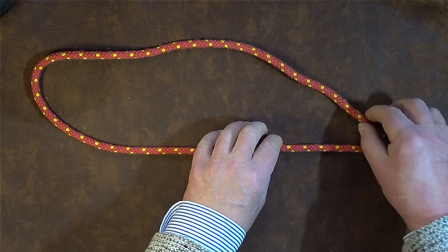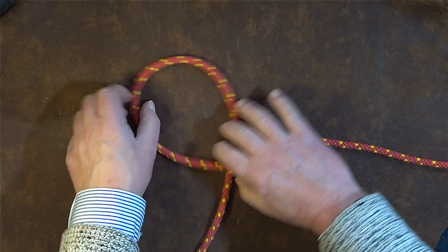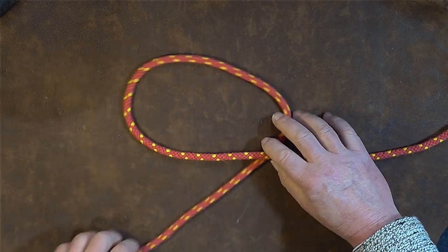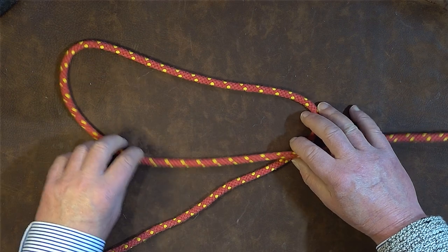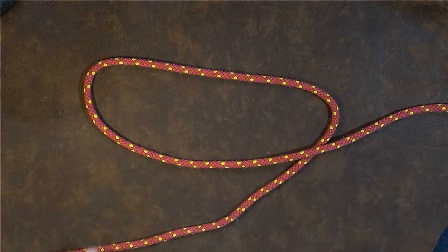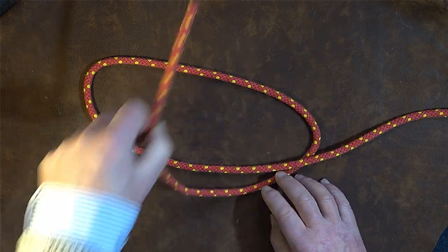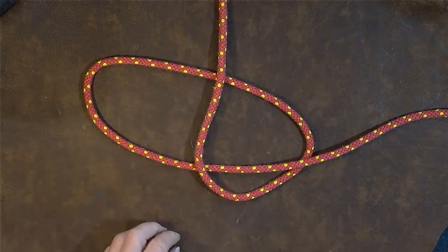I then bring the working end, pass it underneath the standing end, and I'm forming a loop at this point here. Take enough through to form a fairly large loop — and as you can see now I've got a fairly large loop there. The next thing I do is take this working end here and just pass it over that point there.